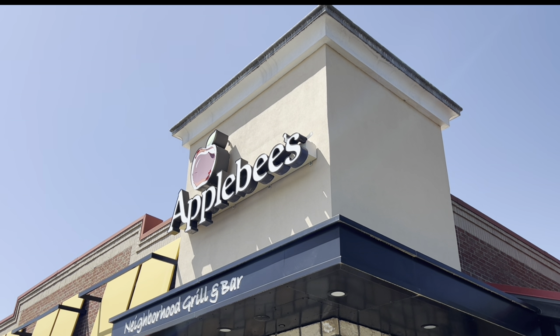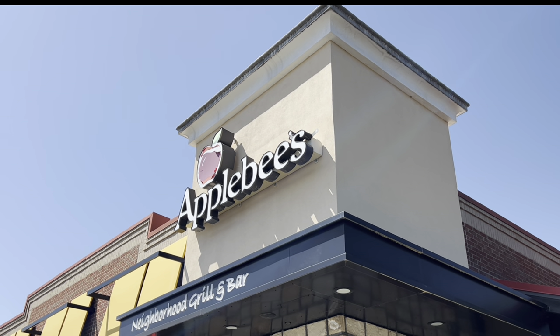Hope you guys can hear me. I'm at Applebee's to try out a new hamburger, so let's go inside and give the food a try.